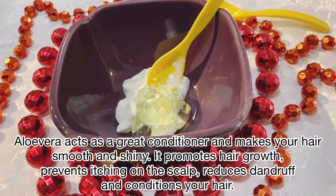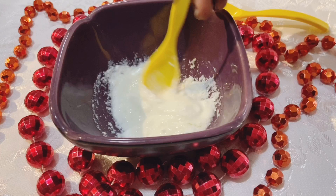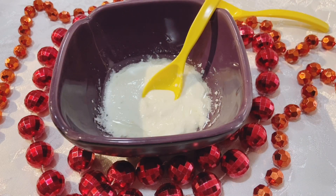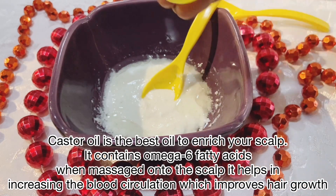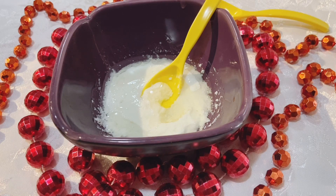You can adjust the amount of aloe vera gel according to your hair length. Next, we will add 1 spoon of olive oil. If you don't have olive oil, you can use coconut oil. Next, we will add castor oil. Castor oil is a little compulsory for this because it helps to strengthen your hair well. Please use it if you have it.